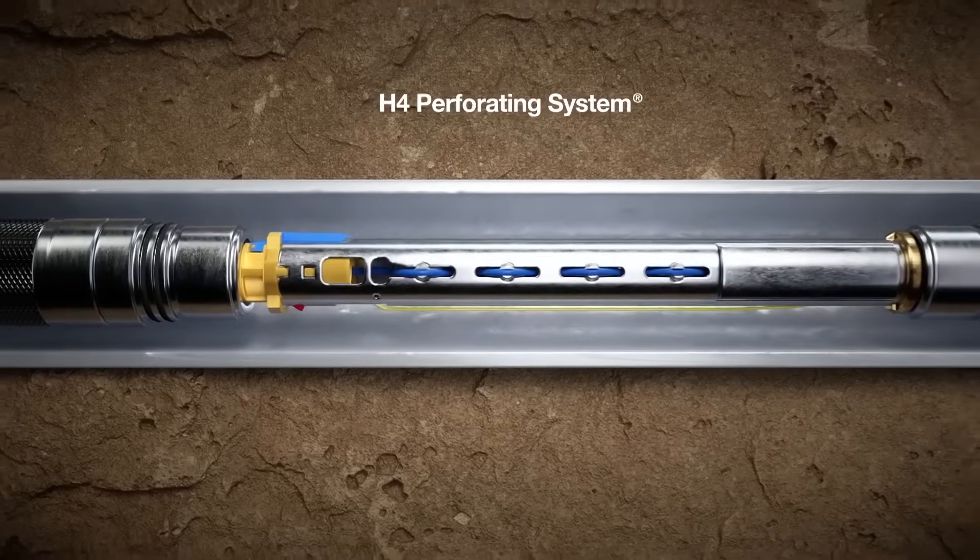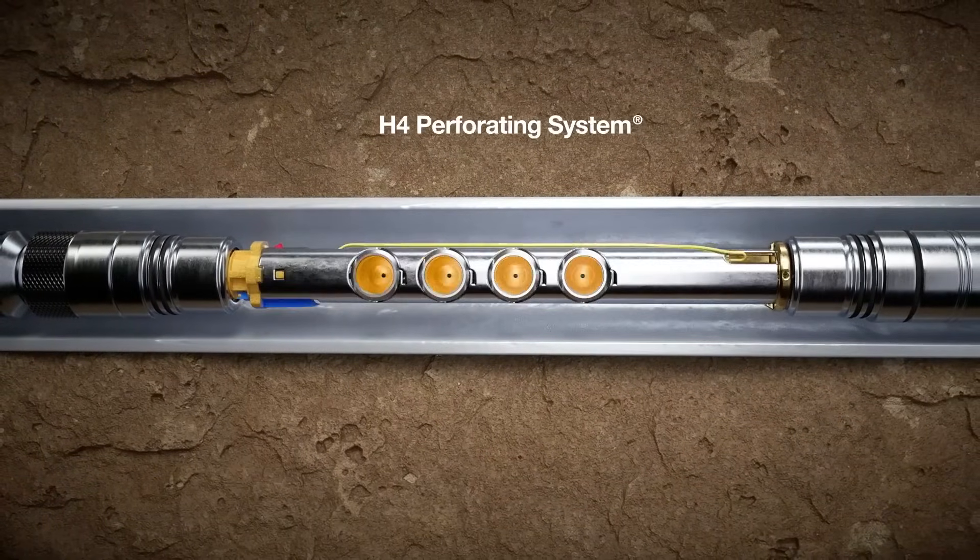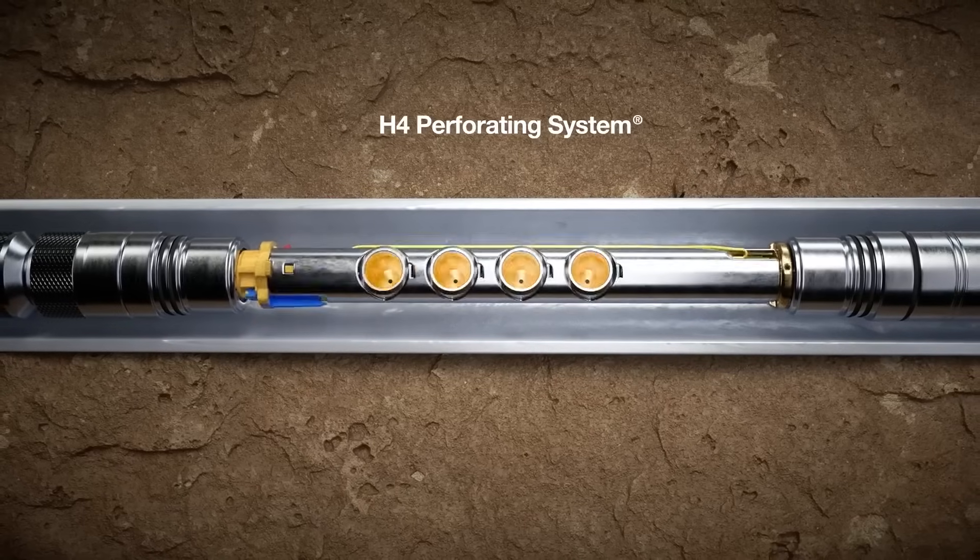One key difference, however, is that H4 is self-orienting and features patented tandem subs for accurate perforating in the desired direction.